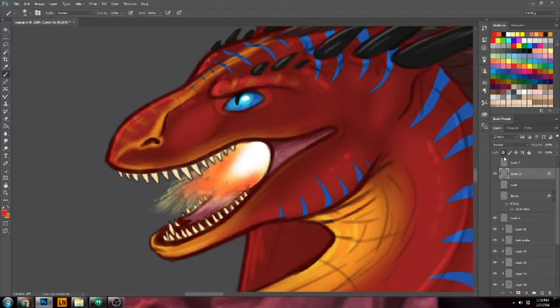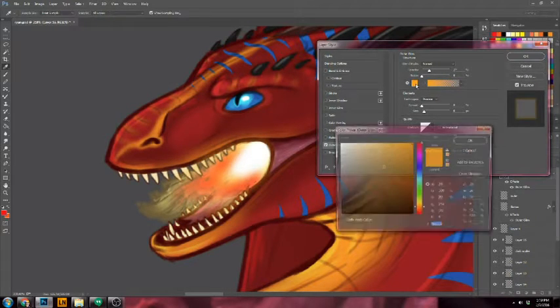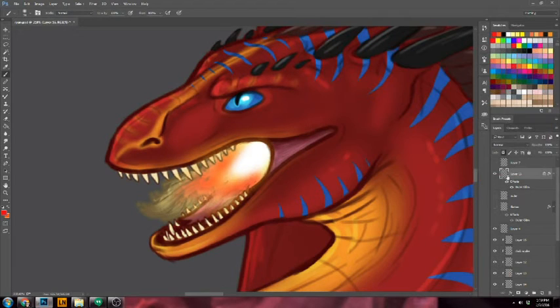Then what we're going to do is right-click the layer, go to blending properties, and go to outer glow. I chose kind of an orangey color, but you can do reds or yellows or whatever else you're trying to go for. And that's what I did. Then I'm going to create a new layer on top of that.